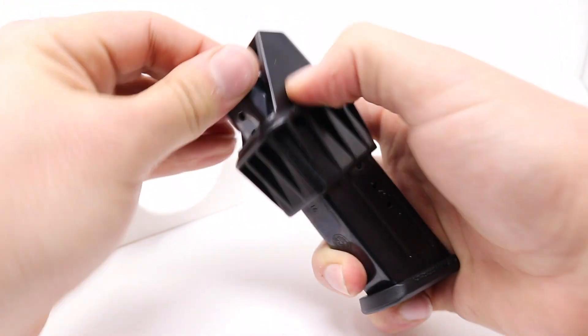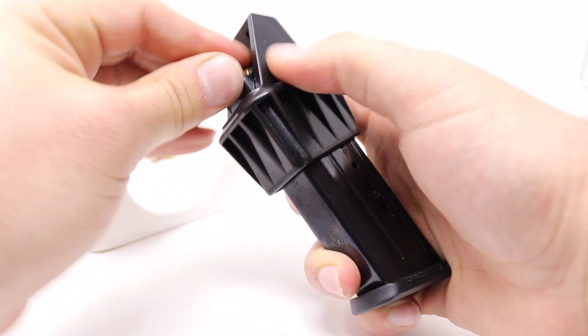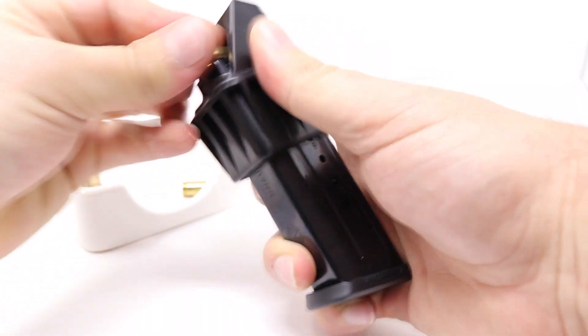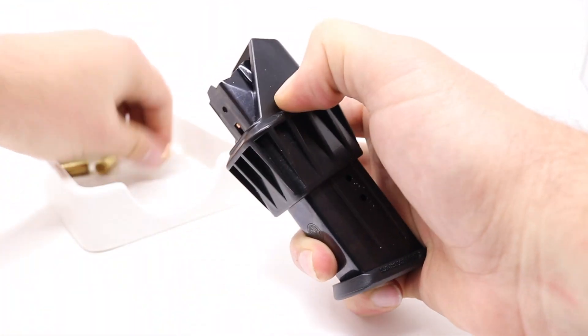So here we go, we're just going to start loading. Insert until it hits the plunger, lift up, fully seat it. With a little bit of practice, this is a fast and economical way of loading your Ruger Security 9.